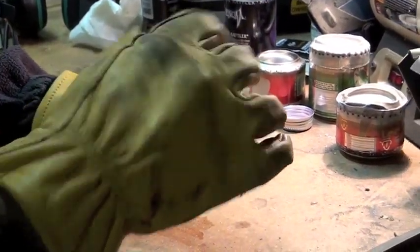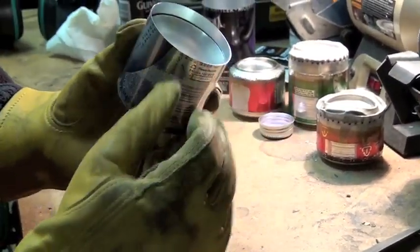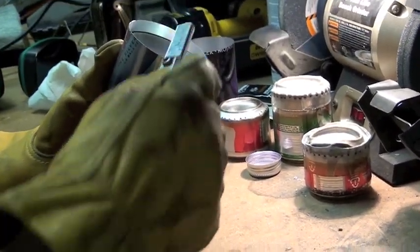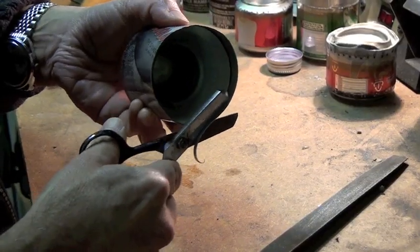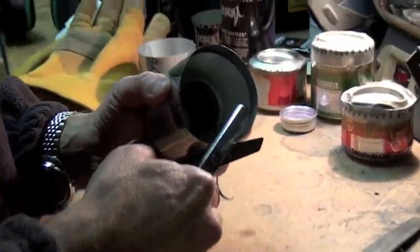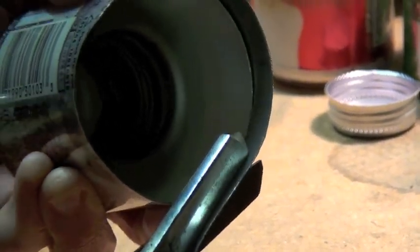That's probably a bit too much lip, so we're going to trim that down. I've got some trusty scissors that work pretty well to trim aluminum. I'm going to cut it so I have about three-sixteenths of an inch of lip — maybe just a little less.